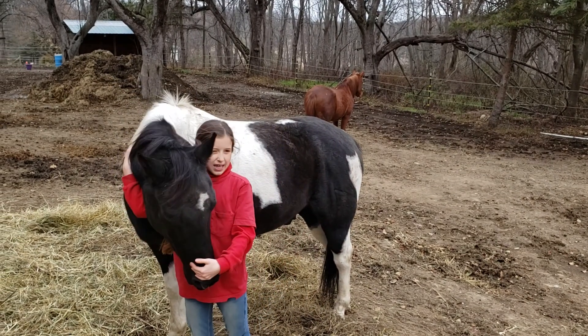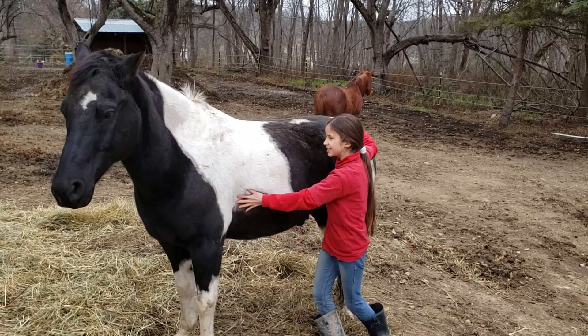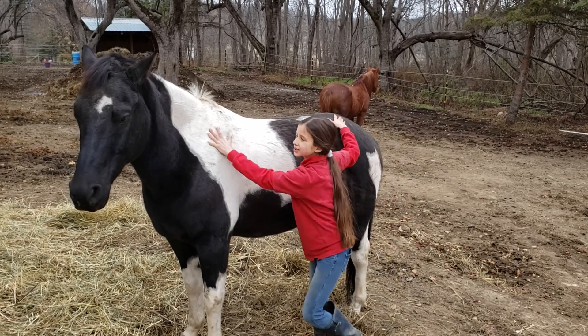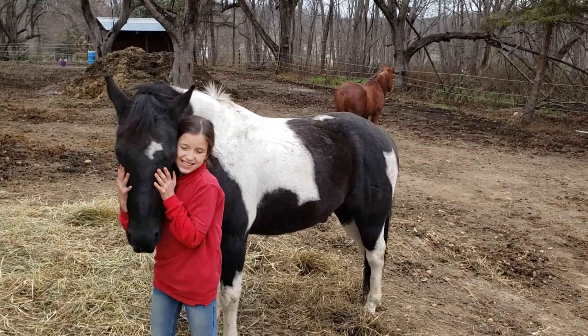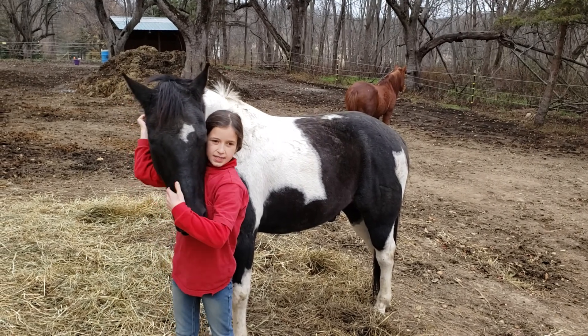We don't know what breed he is, but from his conformation he looks like a quarter horse. So we're going to go with he's a quarter horse. He's super friendly and he's a nice boy.